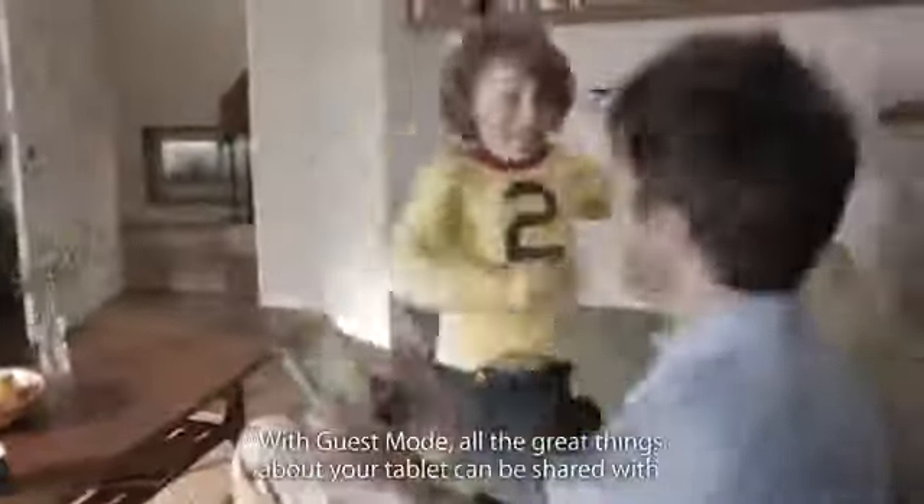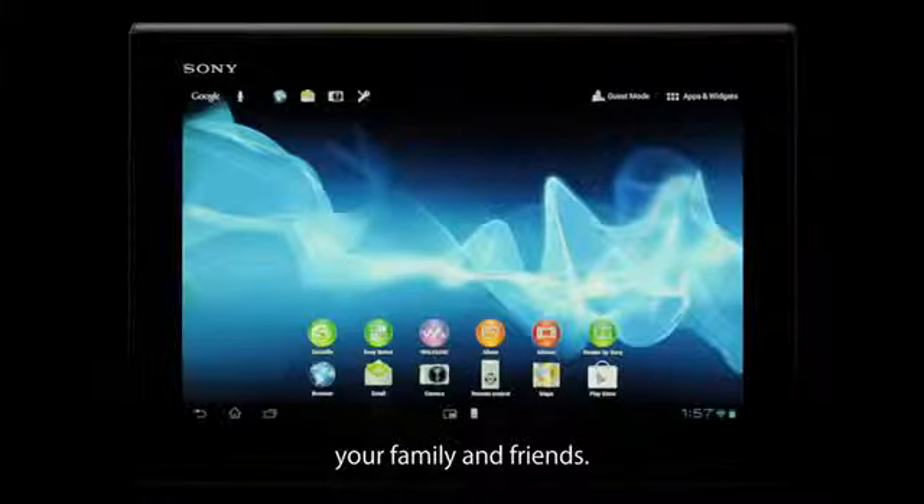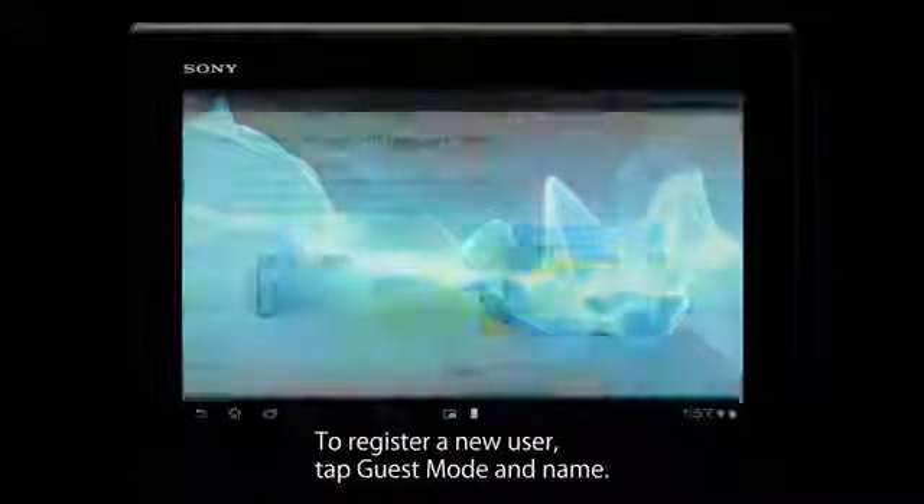With Guest Mode, all the great things about your tablet can be shared with your family and friends. To register a new user, tap Guest Mode and name.